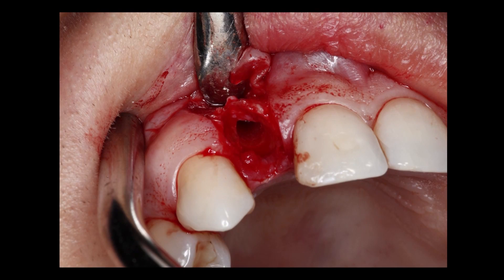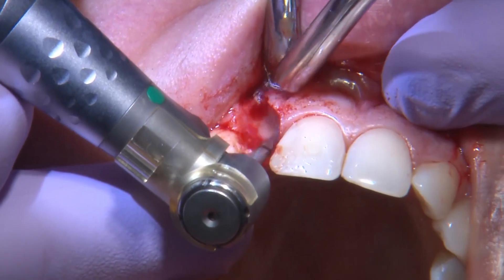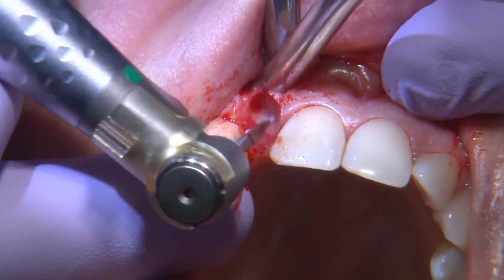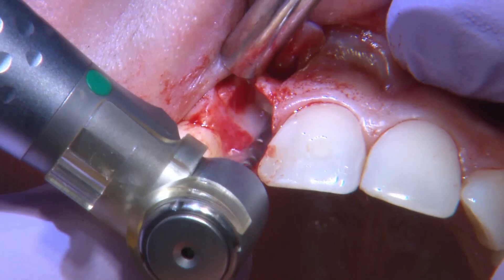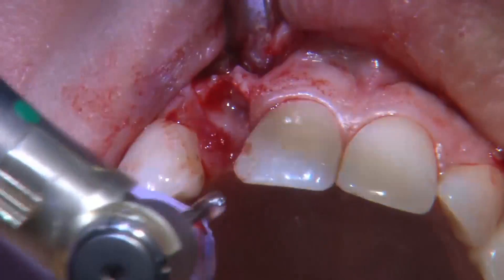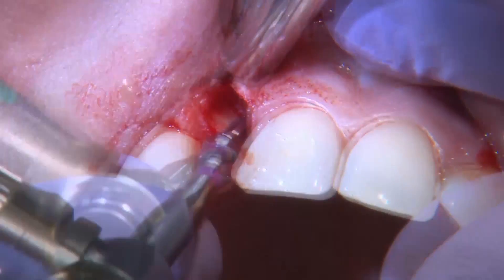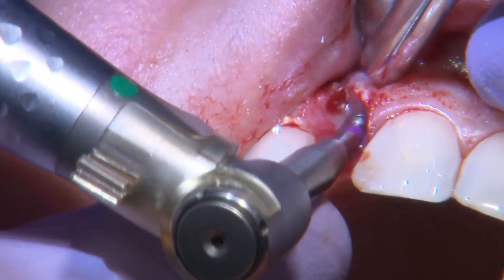The second requirement for immediate implant placement is whether I can get primary stability with my implant. In order to do that, I go ahead and drill into the palatal wall. I want to make sure I have what we call a purchase point where we can create our osteotomy — essentially an area where the implant can be received by the bone with enough bone to hold on to the implant.